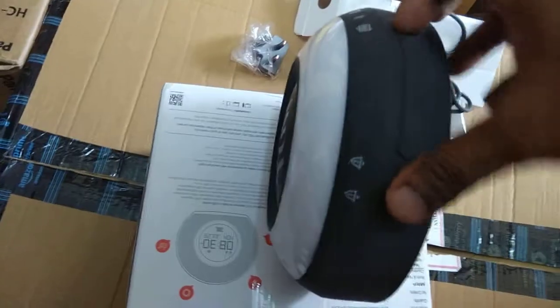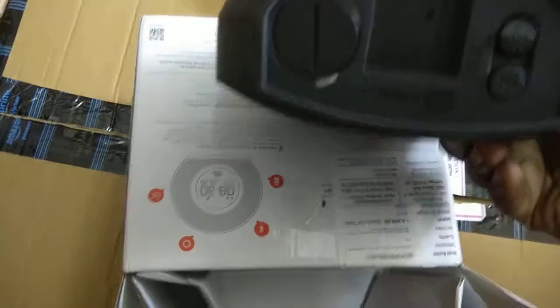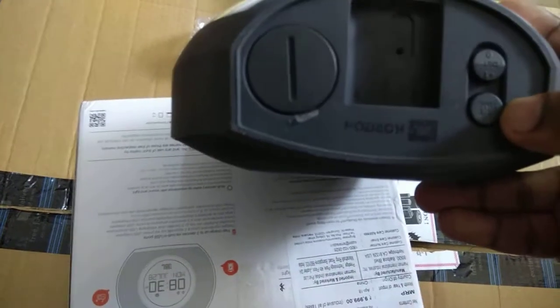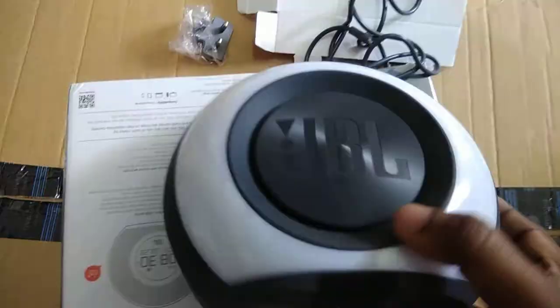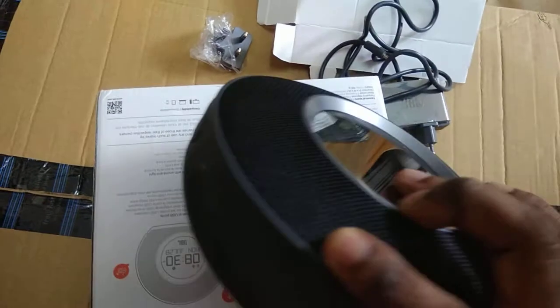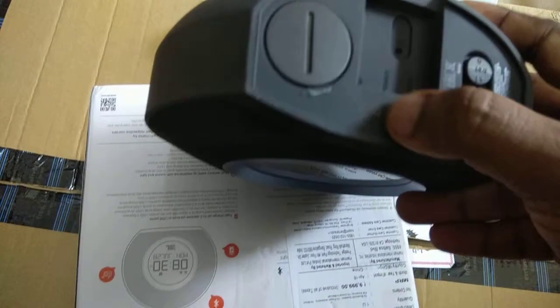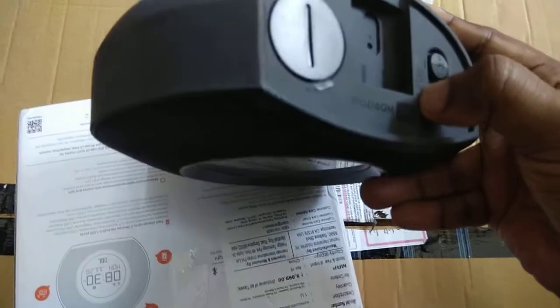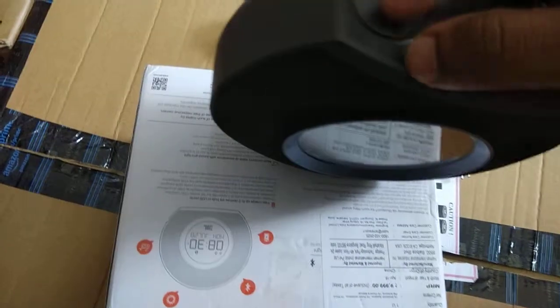Lighting is here and this is the main speaker part. You can see the mirror here, and there are some two light option buttons here. These are some buttons — this is for setting the timing. You can see on the display on this side. FM connection, power connection, and aux connection is here.